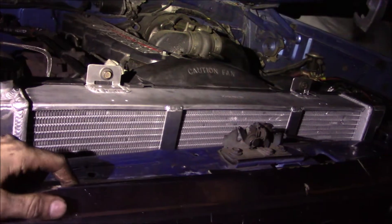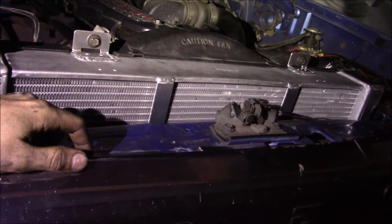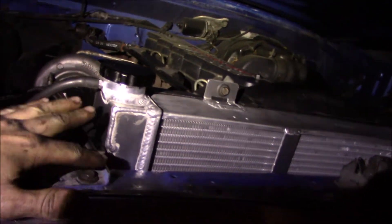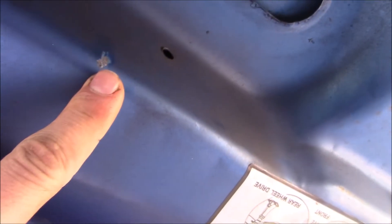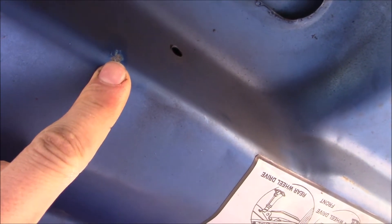Obviously the real test is going to come when I'm towing some heavier stuff, but so far so good. Can you believe after I go to all the trouble of getting this thing fitted, the hood won't shut? I'll probably deal with that tomorrow because I've spent entirely too much of my weekend messing around with this thing. This appears to be the spot where it's hanging up a little bit, so I guess out comes the ball peen.